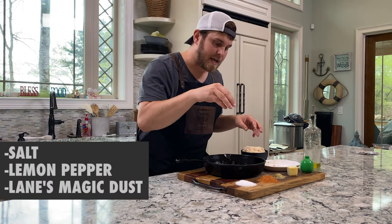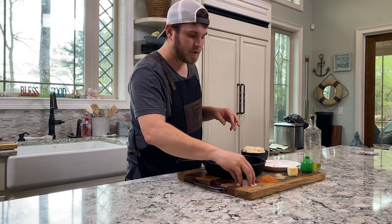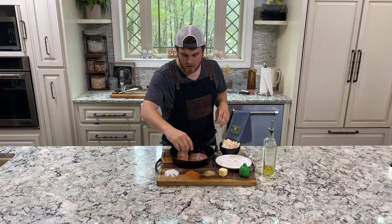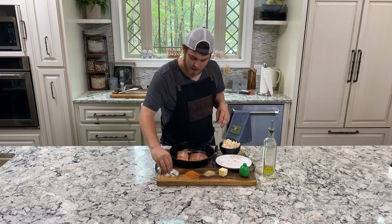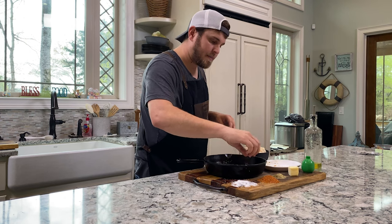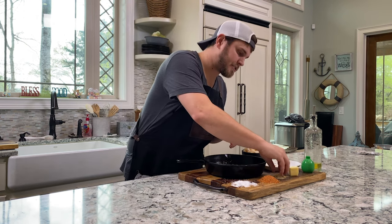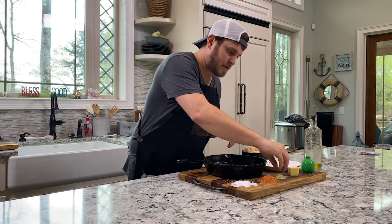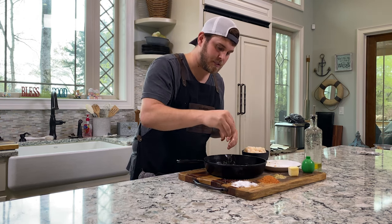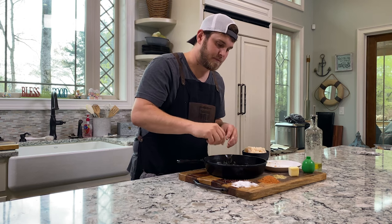First, I'm going to do my salt, then my lemon pepper, and then I've got a Magic Dust Lane's seasoning. I go a little heavy on the salt, and I actually take the salt kind of like a margarita on the outside here. What that does is that olive oil and the butter as it melts, the juices will add a nice salt layer on the bottom side of the salmon. I'm going to do a light coat of lemon pepper — just a dry lemon pepper seasoning — taking a little pinch and grinding it in my fingers to give a light coat on top of the salmon fillets.